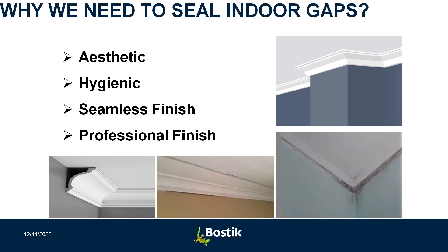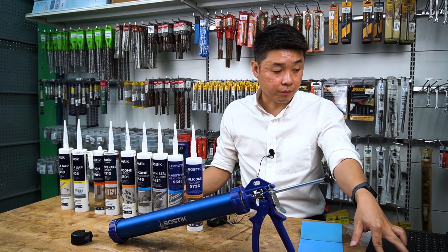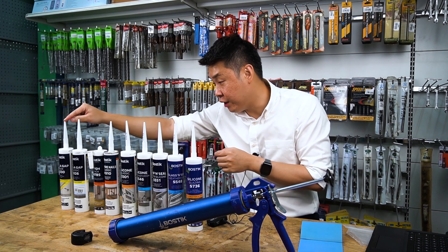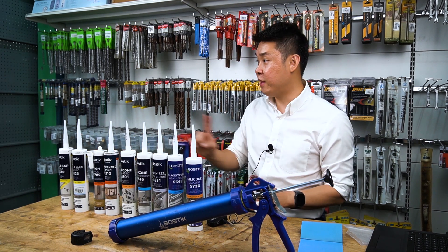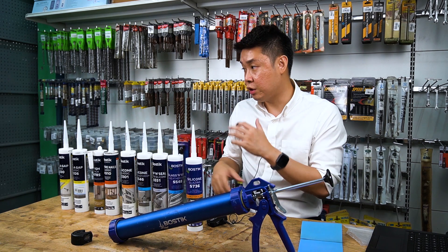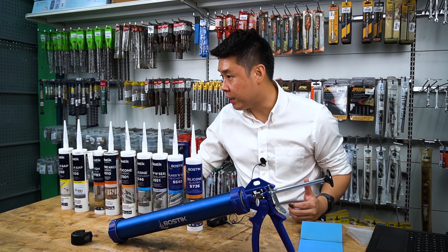Acrylic sealants are used for aesthetic, hygienic, and professional finishes — in cupboards, window aluminum frames, and similar applications. Key points: acrylic is paintable, ideal for cracks and gaps. Use A326 for standard needs; A330 for better performance. Do not use water when applying, as it is water-based and will shrink. It can be used interior and exterior, as long as there is no continuous water exposure. Simple, economical product for interior use.